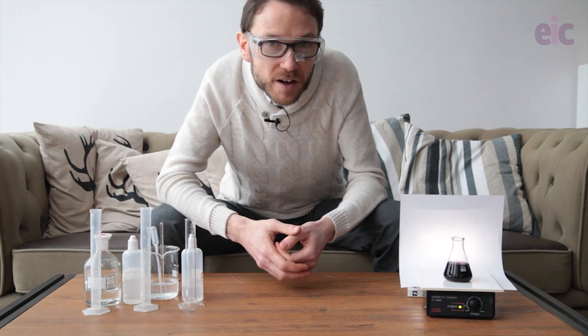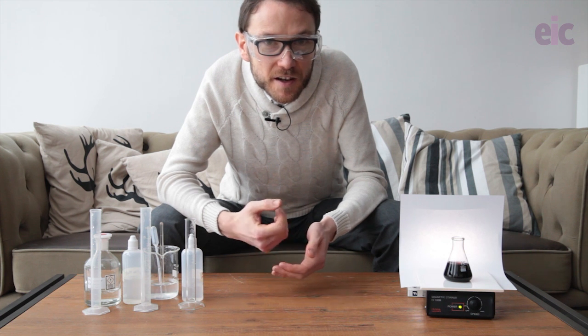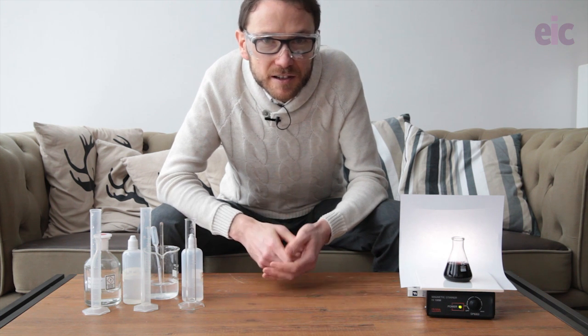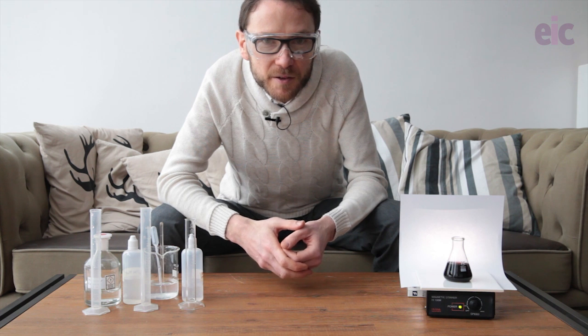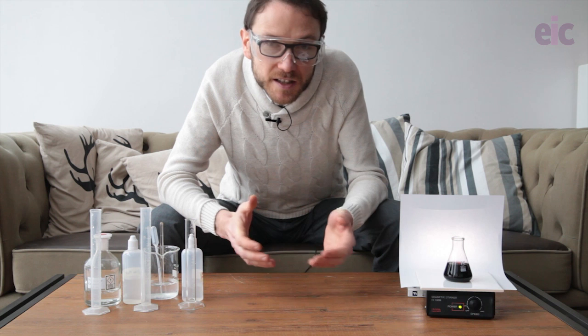So there you have it - the Briggs-Rauscher oscillating reaction. A staple of chemistry demonstrations for very good reason. Absolutely fascinating for students to look at and really beautiful to watch. Give it a try. Bye.